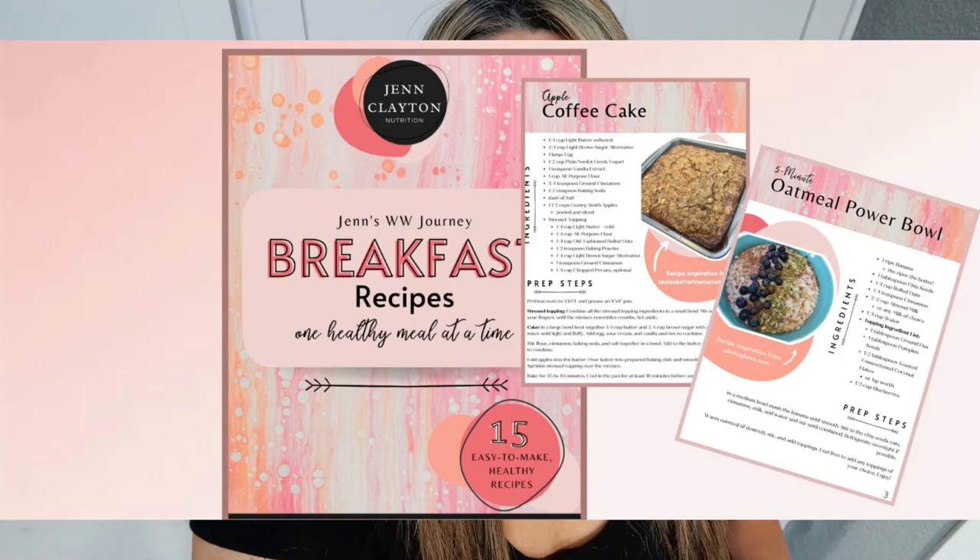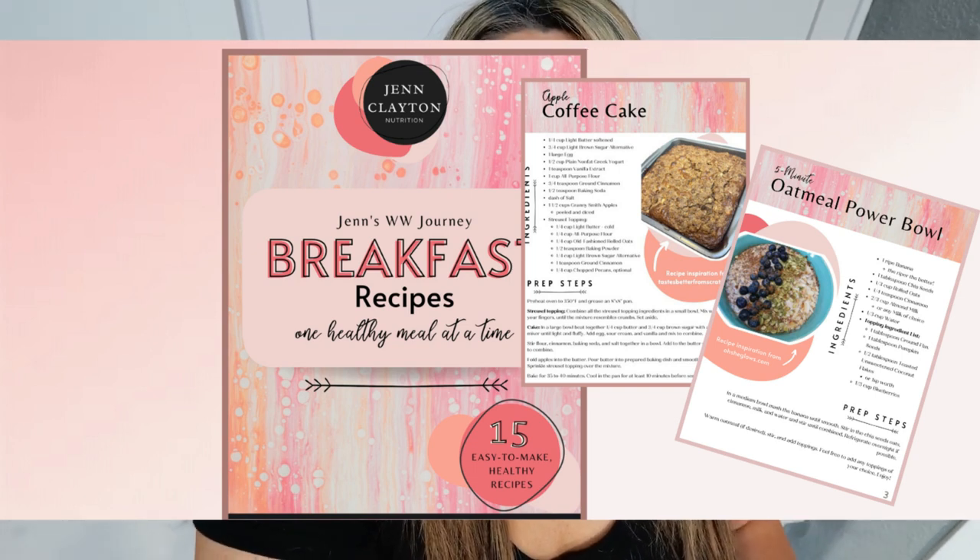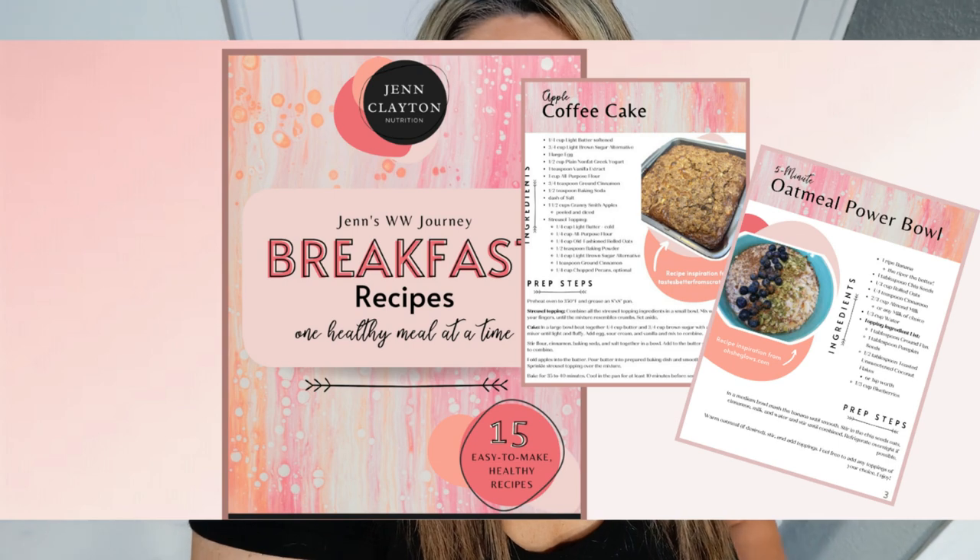Down in the description box you're going to find a plethora of amazing things. First of all, you will find my brand newly released recipe ebook packed with 15 recipes — all point plans included as well as calories. If you struggle with breakfast recipes, highly recommend. A lot of these recipes can be meal prepped and taken with you to work or school.